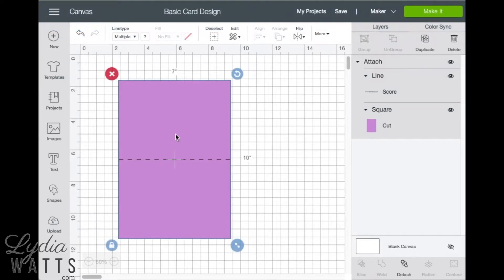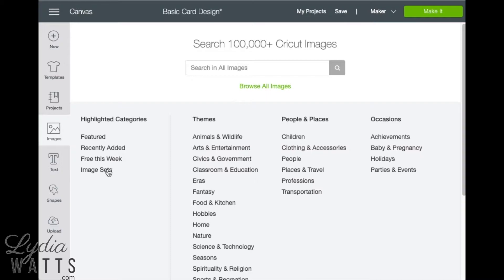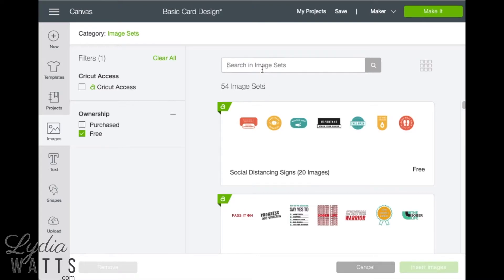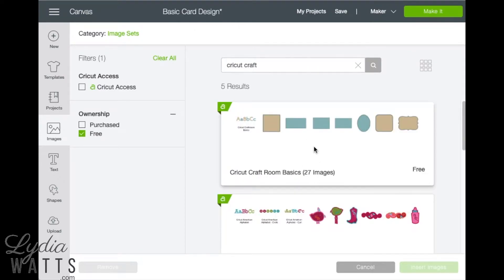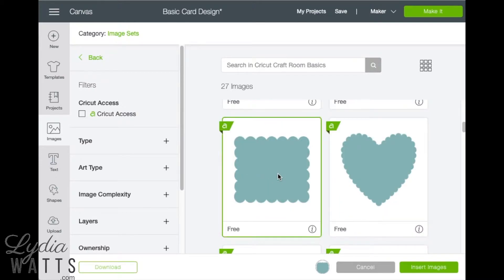Now let's add some images. Go to images and then to image sets. There are over 3,000 image sets, so I'm going to narrow those down to just the free ones by clicking on ownership and free. I know that the image I want is in the Cricut Craft Room Basics image set. We'll scroll down to this scalloped note card, select it, and click insert images.